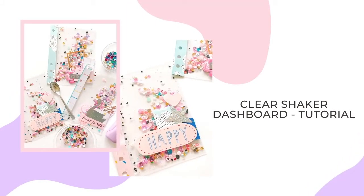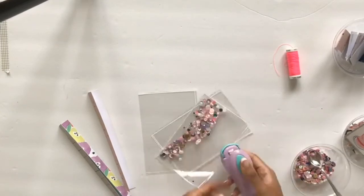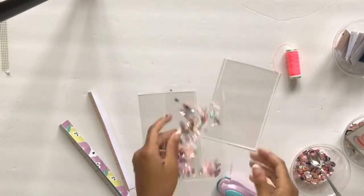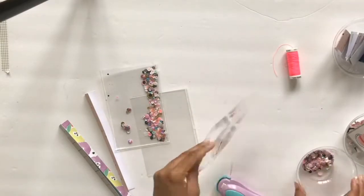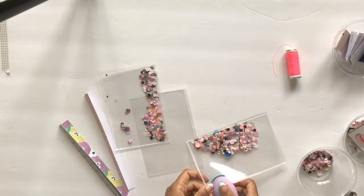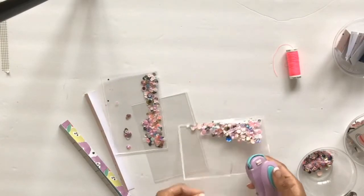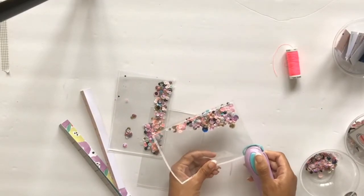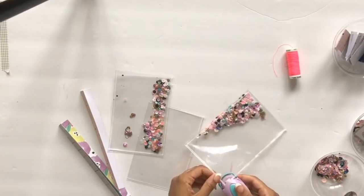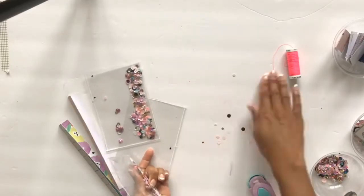Hey everyone, this is Lanissa coming back with another tutorial on how to make clear shaker dashboards for your planners, happy mail, or anything in between. This is an older video using a different tool, but it's the same concept. Instead of using a fuse tool, washi tape, sewing, or gluing, I use a food sealer to seal up my shakers and dashboards.